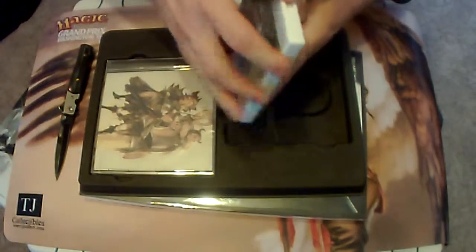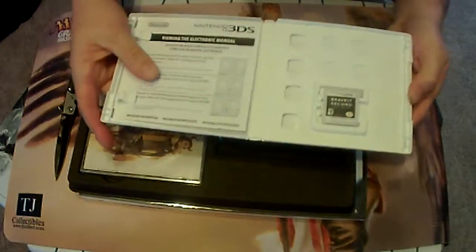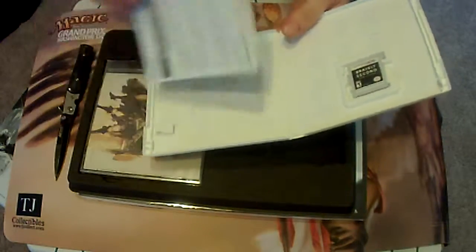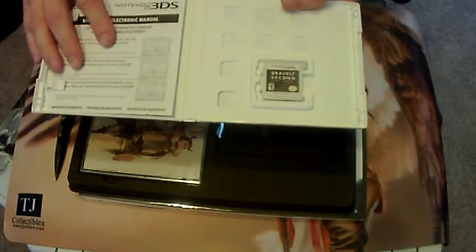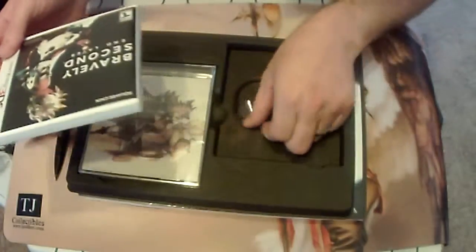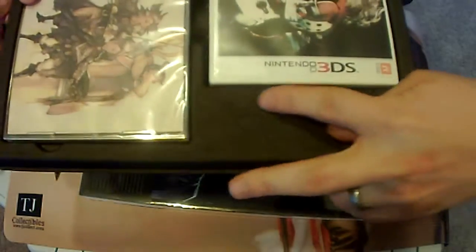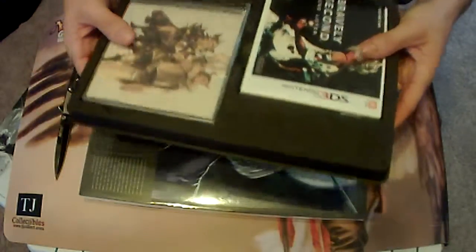I'm sure, just like most games nowadays, they don't come with a manual — just some flimsy nothingness there. And of course the game. This has a really nice matte finish. I don't know if you can see this embossed symbol on here — that's really, really nice.